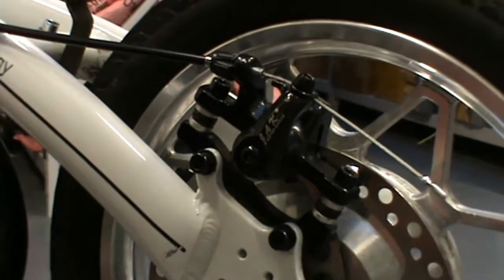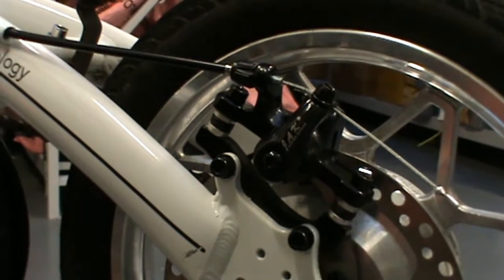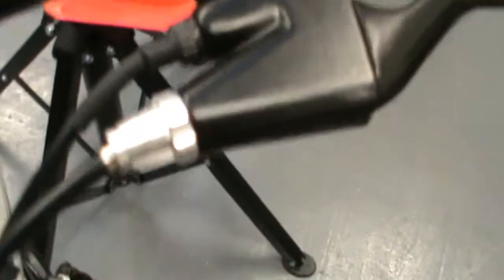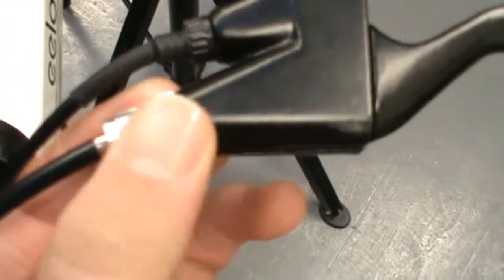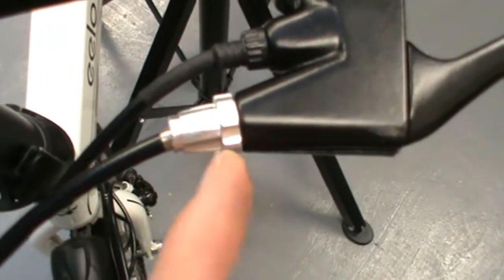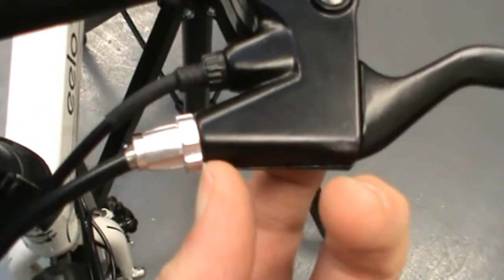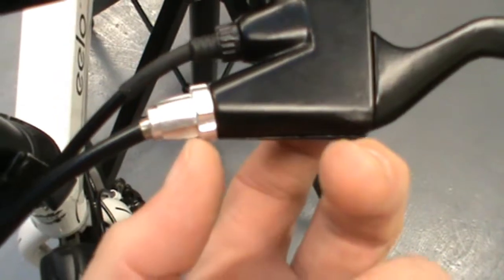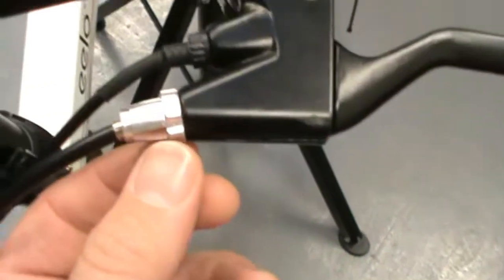One thing to point out: you need the adjuster to be all the way in. With that said, you want the actual lock nut — this bigger diameter piece of aluminium here — to have no gaps between the paint and the aluminium piece. You want everything there locked home, so turn everything in clockwise.